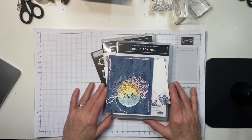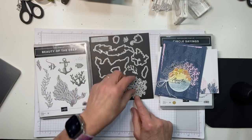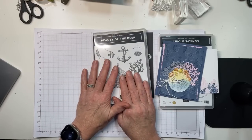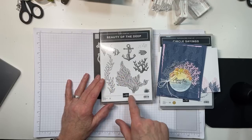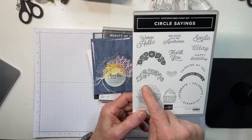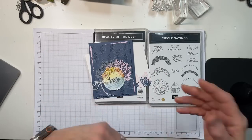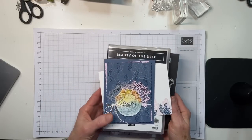Here is the card that I gave you the sneak peek of this morning. We have got the two new sets — the Beauty of the Deep bundle, with this beautiful die that I've been wanting to play with. This is an image-only set, and you can tell because there are no sentiments in it. So you're going to need a sentiment set. Everything will be on my blog tomorrow, so you do not even need to take notes.